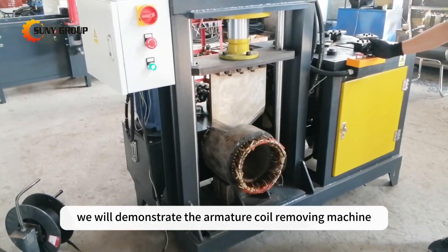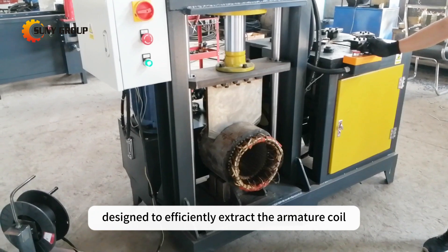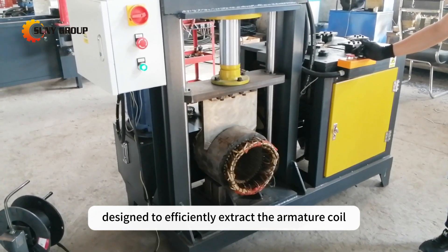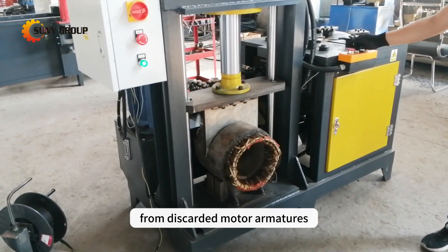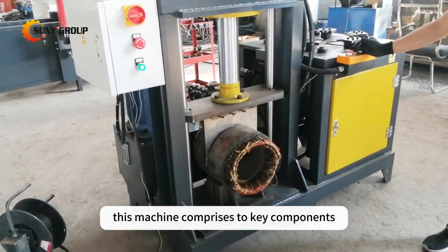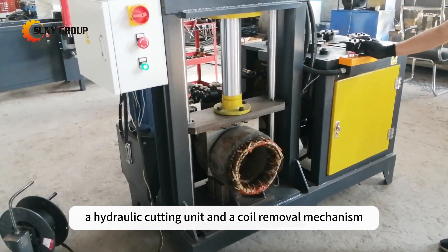In this video we will demonstrate the armature coil removing machine, designed to efficiently extract the armature coil, also called copper winding, from discarded motor armatures. This machine comprises two key components: a hydraulic cutting unit and a coil removal mechanism.